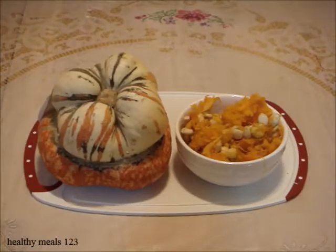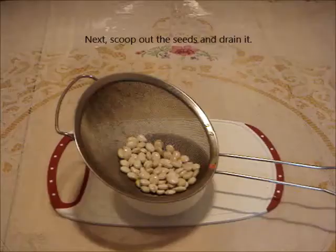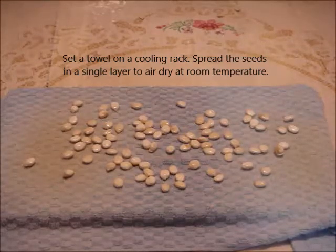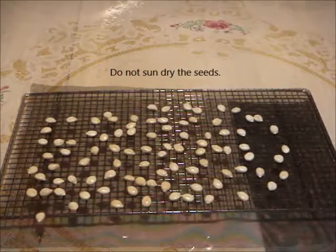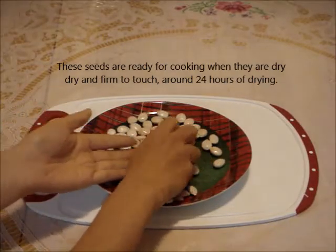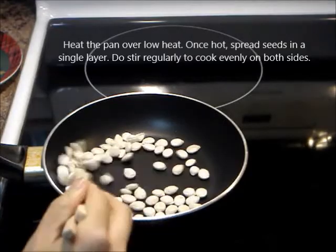Welcome to Healthy Meals 123. Here's how to dry and cook turban squash seeds. Hello everyone!